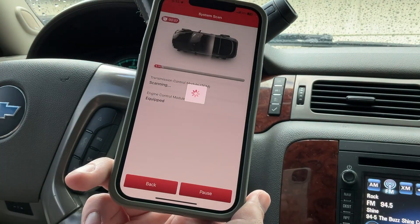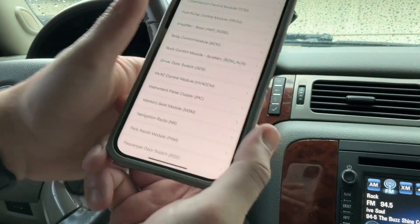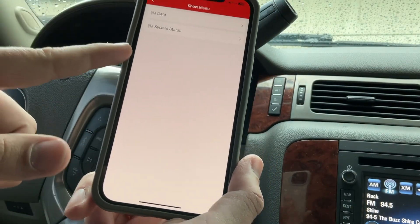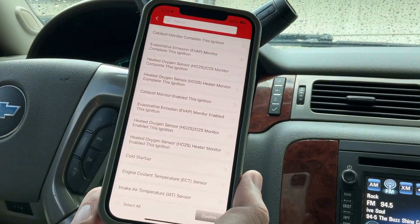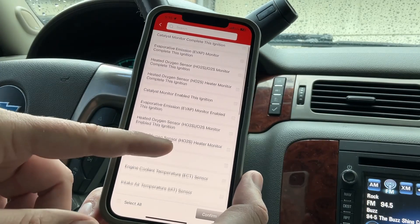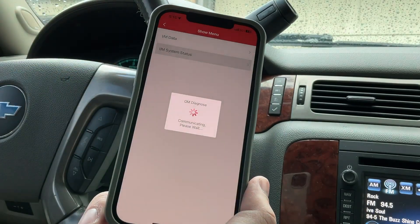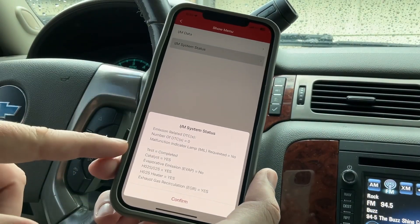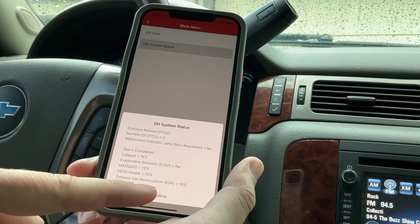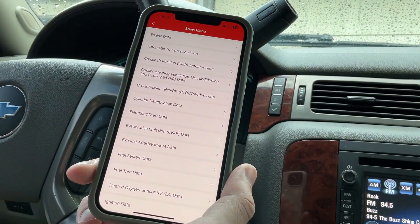Let me go to system selection so I can go into the engine control module specifically. I can do the actuation test and special functions. It will also tell me IM data — here in Texas we have the yearly inspection, so I want to see if all the monitors are complete. Everything looks complete. Let me check IM system status: test completed — catalyst yes, EVAP no, heated oxygen sensor yes, EGR recirculation yes.